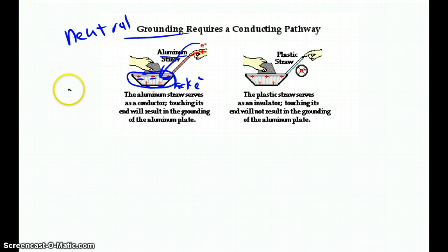So grounding takes a positive object to neutral. The pathway does have to be conductive — plastic is an insulator, so you can't use an insulator as a conductive pathway; it doesn't conduct, so no electrons can move into the pan and the pan doesn't balance, leaving the positive charge built up. Grounding is a way to get electrons into a material if it's positive, or away from the material if it has excess electrons, getting the object back to neutral — it's a process for neutralizing the charge on any object.